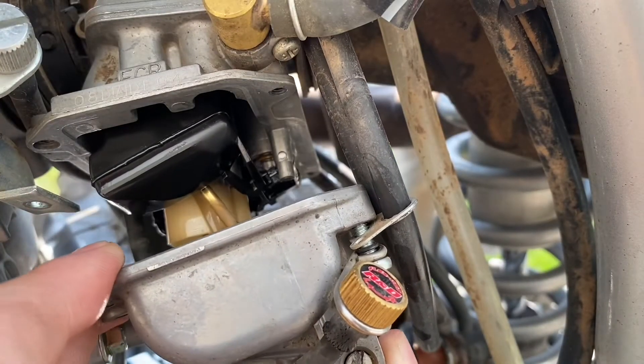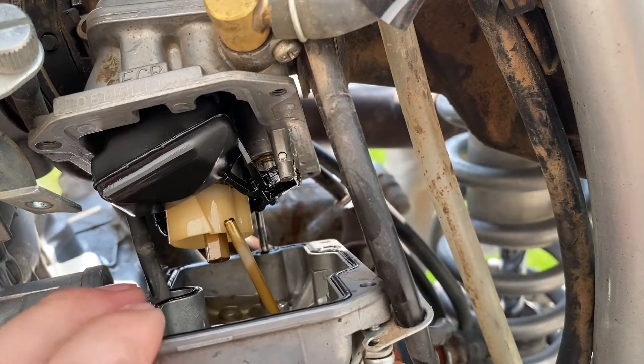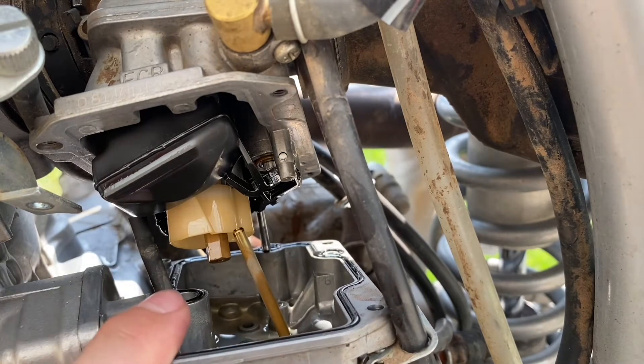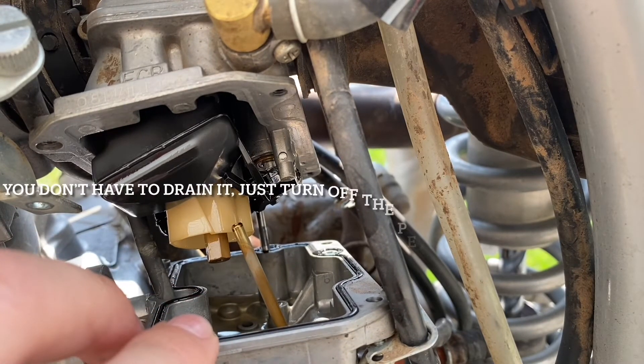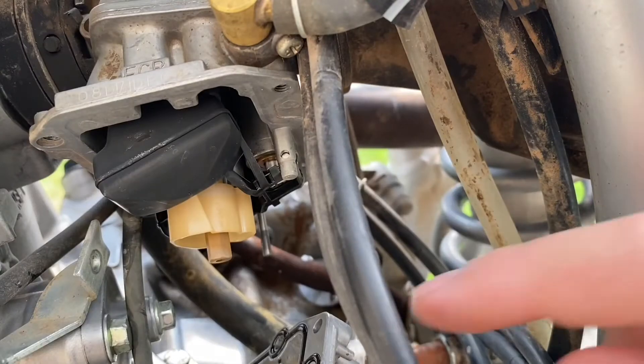All right, so here it is. I forgot to mention but you're definitely going to want to drain your fuel first, because if you don't it's just going to keep pouring out.